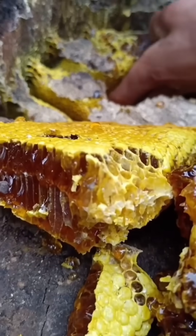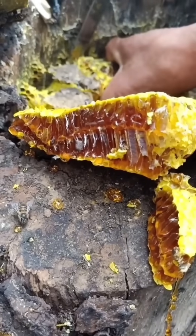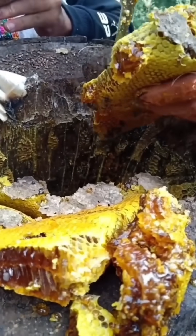Remove honeycomb selectively, leaving some for the bees, and collect the honey by crushing and straining the comb through a clean cloth or sieve, working quickly but calmly to minimize disturbance.